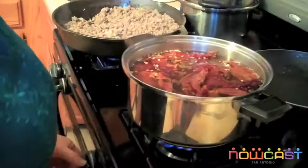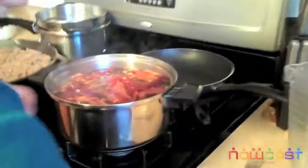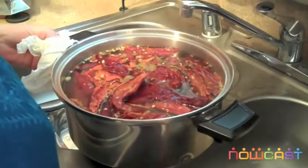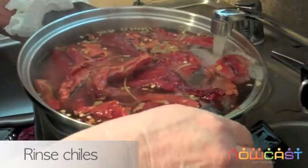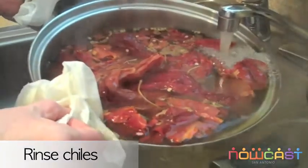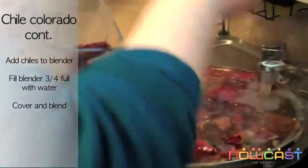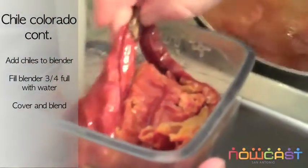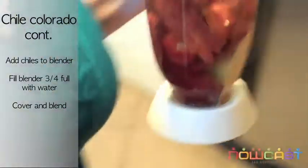It's ready. Turn it off and let's rinse it. Remember to rinse it because the chile has a lot of dirt. Make sure it's nice and deep. Then we put water in there and we blend it.